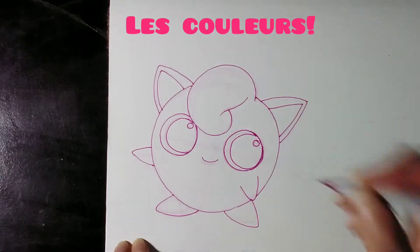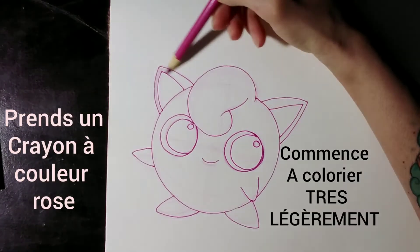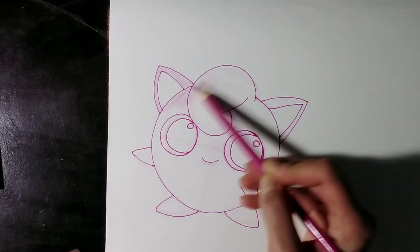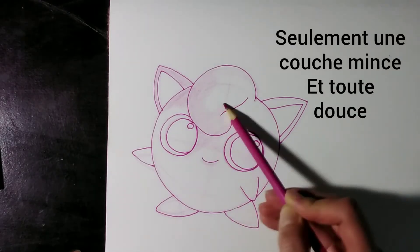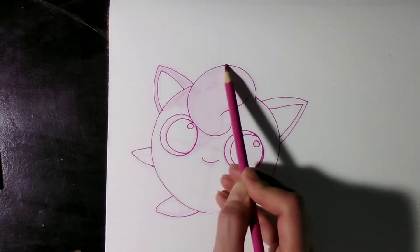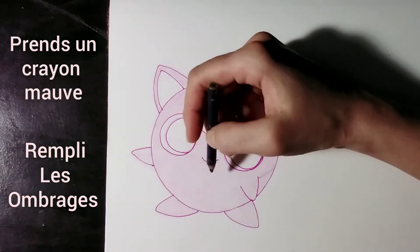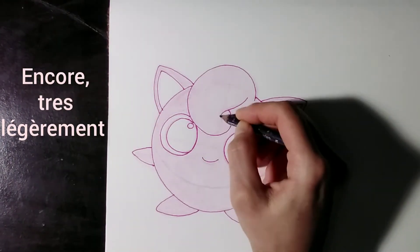Now for the colors. Take a pink colored pencil and start to color very lightly — just a very light soft layer. Take a purple pencil and start to fill in the shadows, again very lightly.